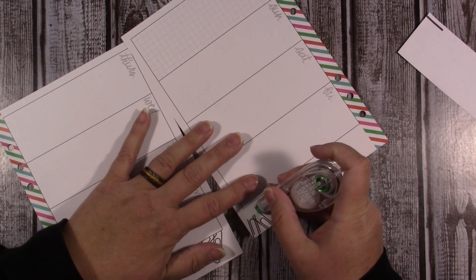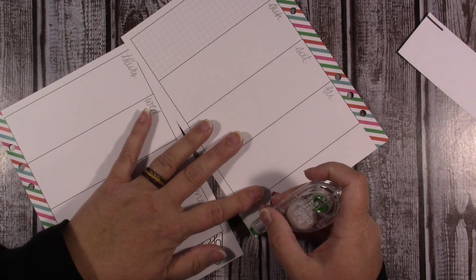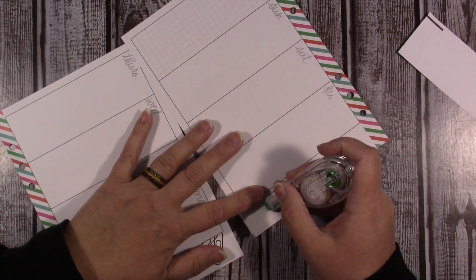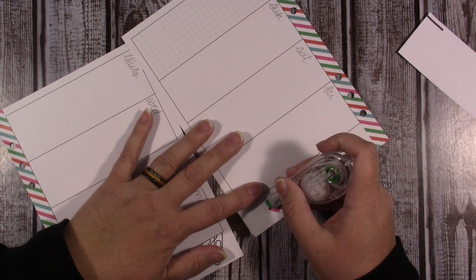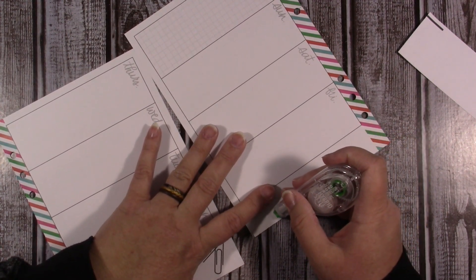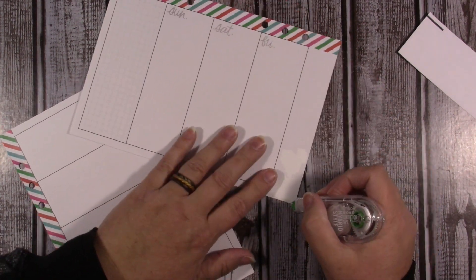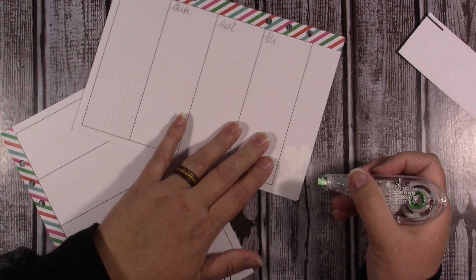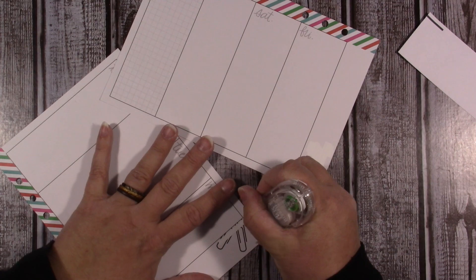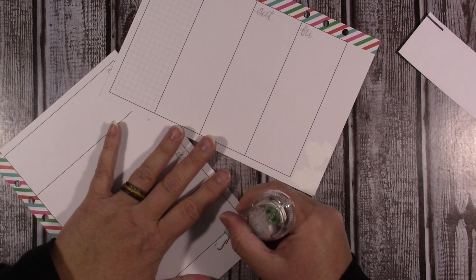Now if you watched my big heavy planner, you know that I'm going to be using part of a kit that I got from Grand Plans — I keep wanting to say Fran because that's her name. I'm using a printable kit I got from her shop on Etsy, and if you're looking for printable kits you need to go check her out because she's got all sorts of really cute things.